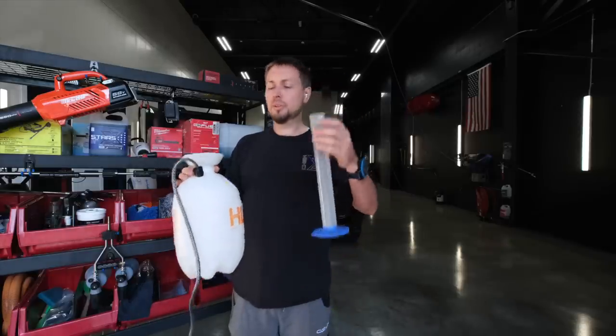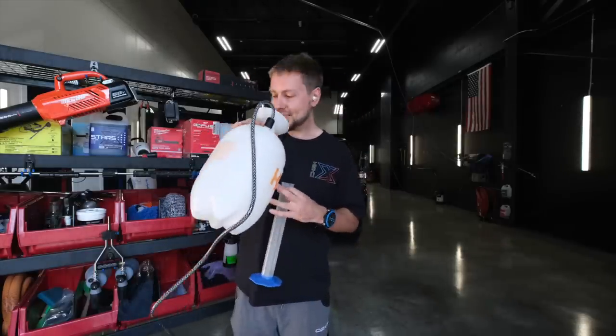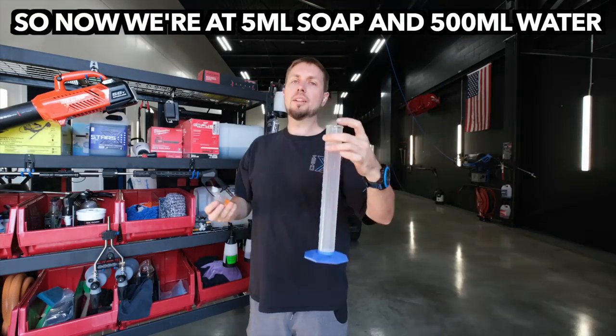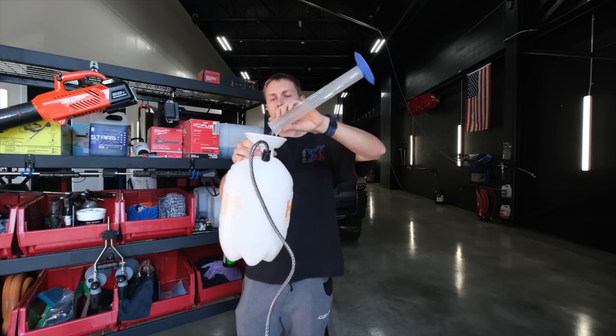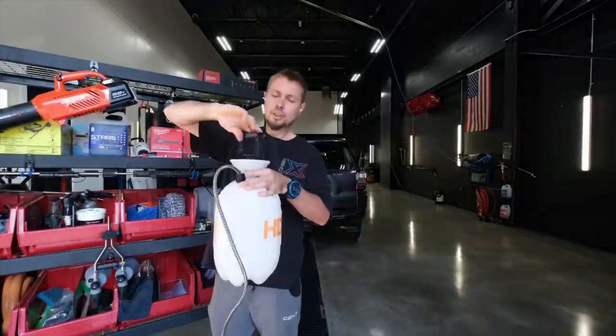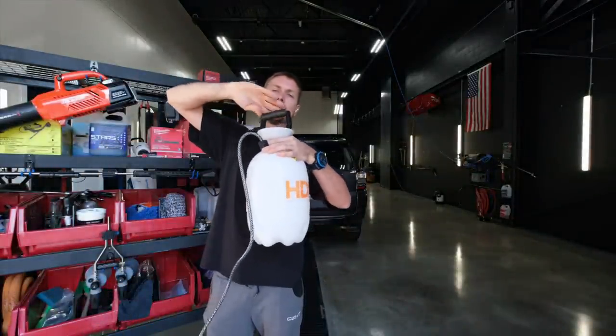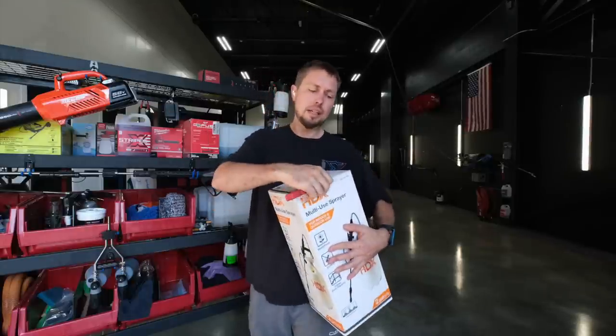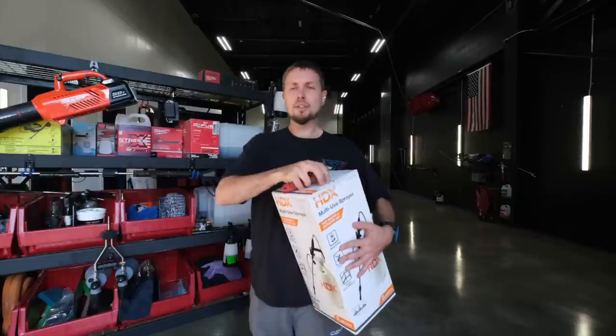That's really not very much, so let's do this a couple of times — one more fill-up because we need a little bit more to do anything. This pump sprayer is ready. I'm just going to sharpie a big 2 on this thing so we know that's the second step.